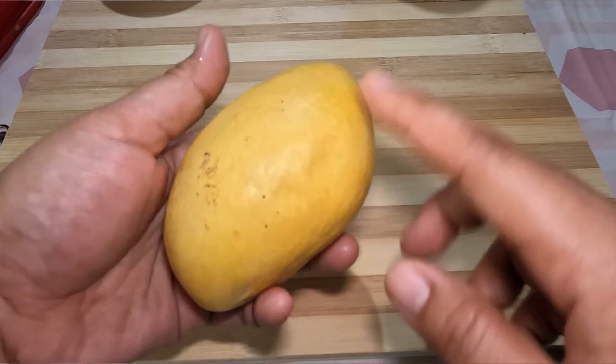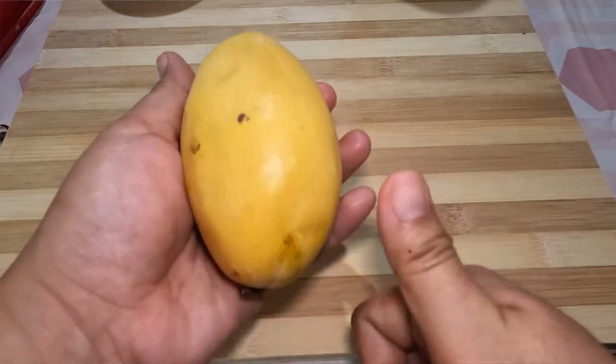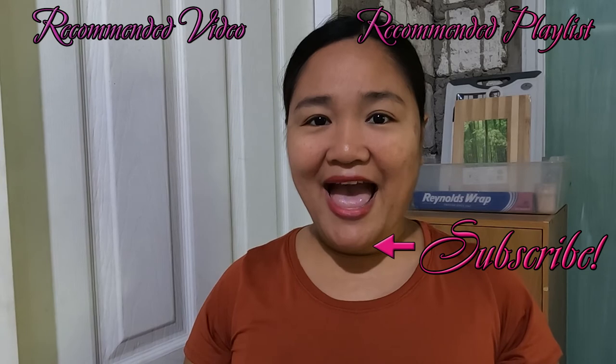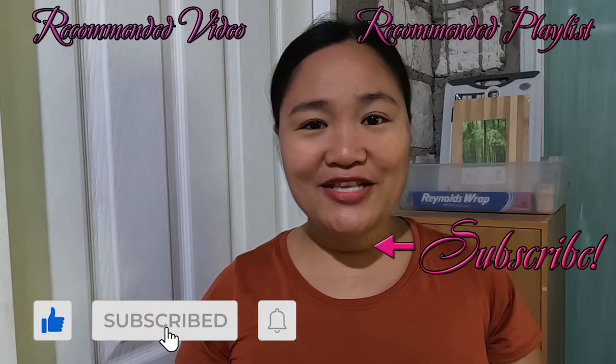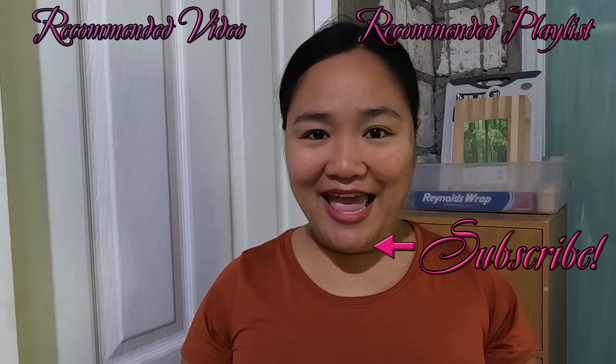If your mango has passed all these tests, you know that you have found the perfect mango. I hope you found this information helpful. If you're interested in a delicious mango float dessert recipe, I'm releasing an easy and yummy recipe on Thursday — be sure to subscribe so you don't miss out. Thanks for watching and have a great day!